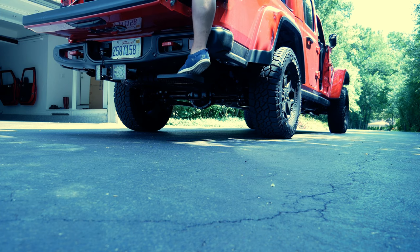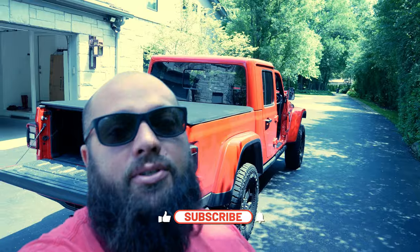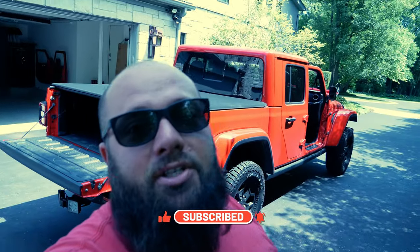Thanks a lot for tuning in. Make sure you like and subscribe, and hit that July giveaway link below because that ends in a couple days. Until next time, I'll see you then.